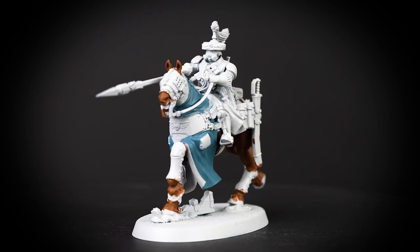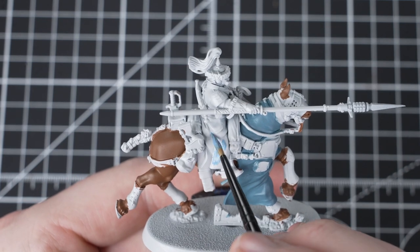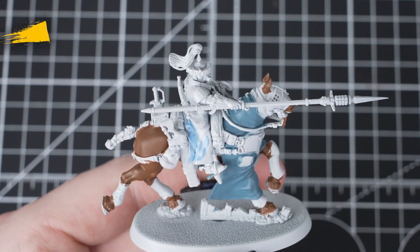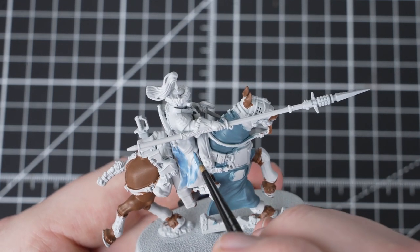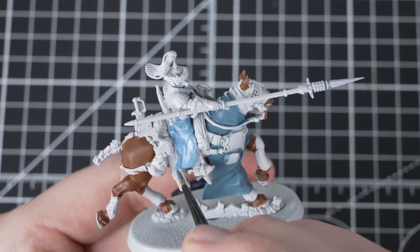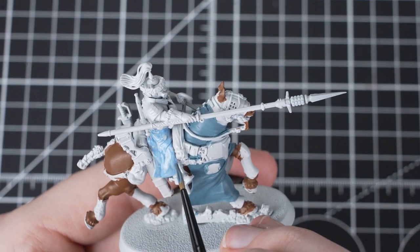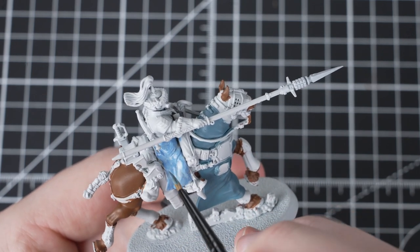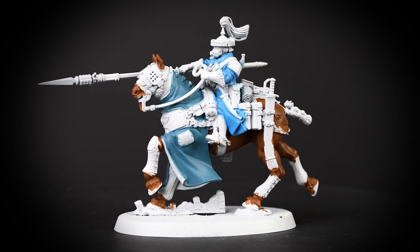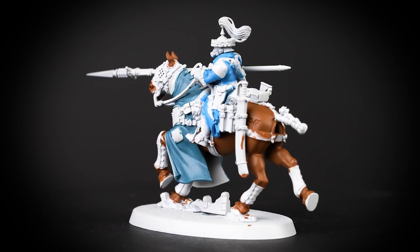With that stage complete, it's now time to paint some details on the rider. We'll be using Hoeth Blue to pick out the coat and clothes of the rider. Hoeth Blue is a perfect colour for this as it has a different tone than Thunderhawk Blue but visually looks similar. This ties in with the box art and helps to identify the difference between where the cloth on the horse ends and the rider detail starts. Hoeth Blue is a layer paint, so you will need multiple coats to build up a strong and solid base. Hoeth Blue looks great next to Thunderhawk Blue and once we apply shades later in the video, we will really tie the rider and mount together.